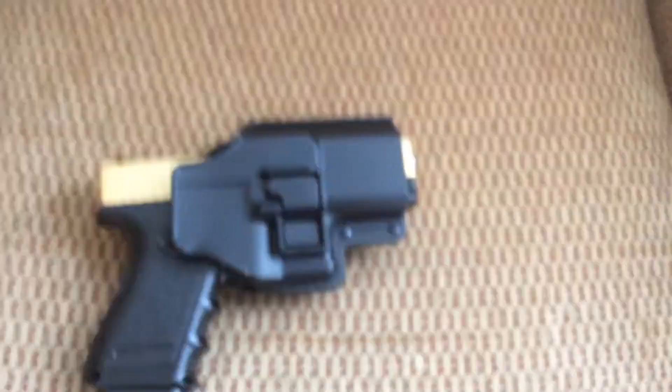This is the gun when it has the case on. And then when the case is off, this is it. That is the gun.